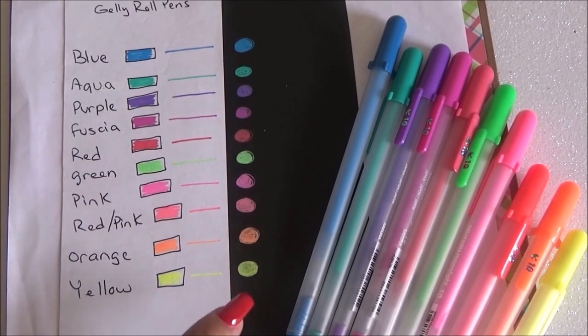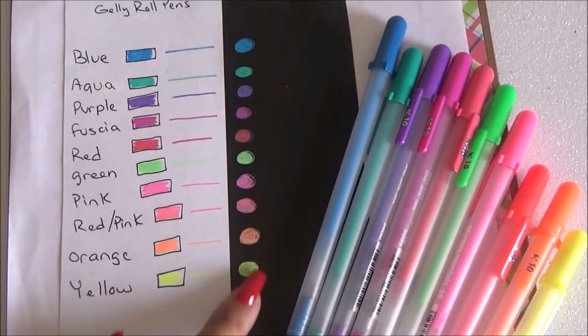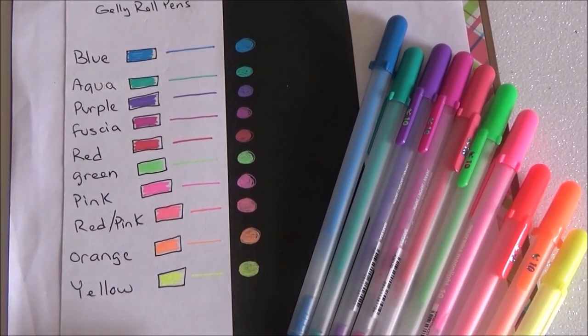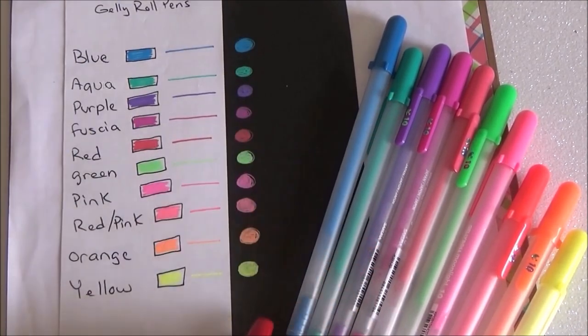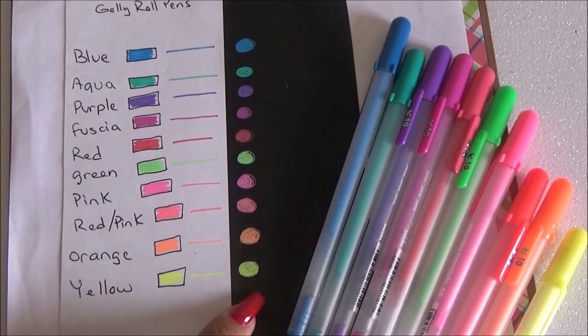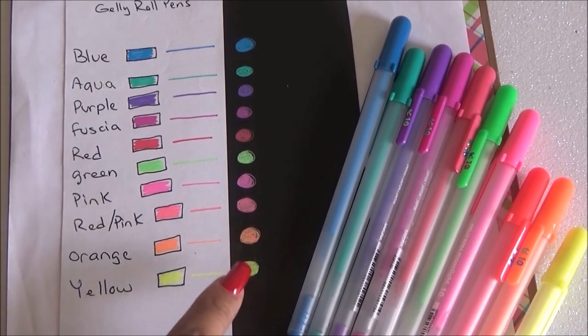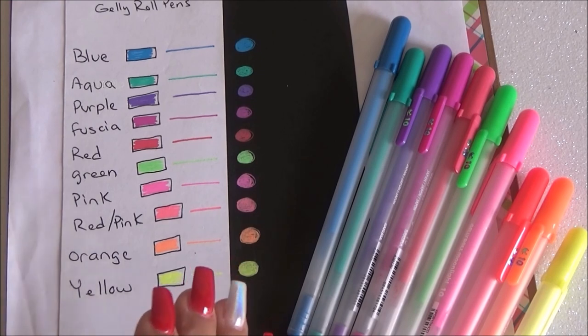They dry very fast. I've tried different Jelly Roll pens — the same brand — like the metallic ones, and those actually take a little longer to dry and the colors don't go on as true to themselves. Sometimes you just get the glitter or a darker tone. But these go on really, really good. Not only do they dry fast but the colors go on really nice, especially the lighter ones like the yellow, the green, the orange — you can just see them pop on that black paper. I'm in love with these.